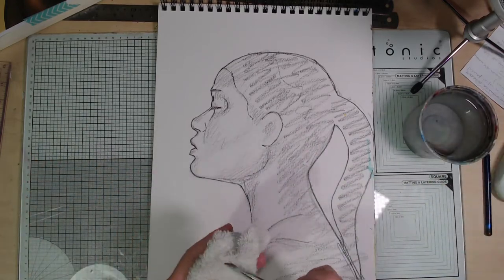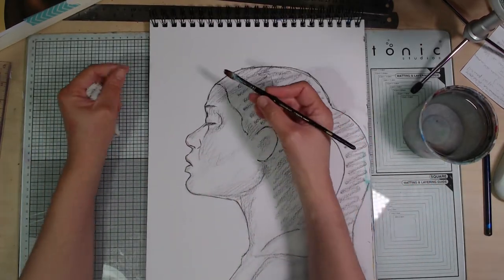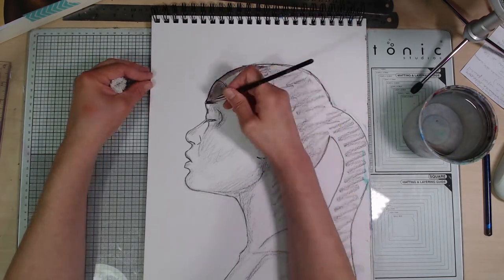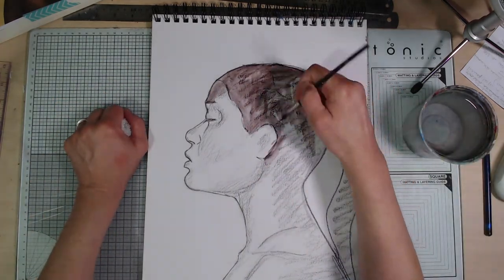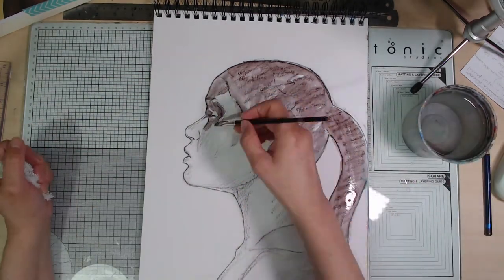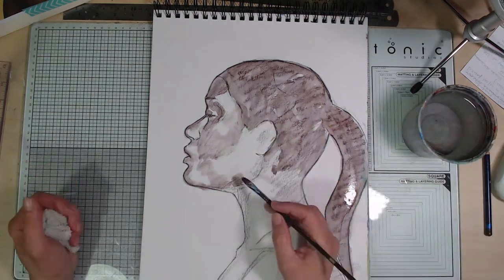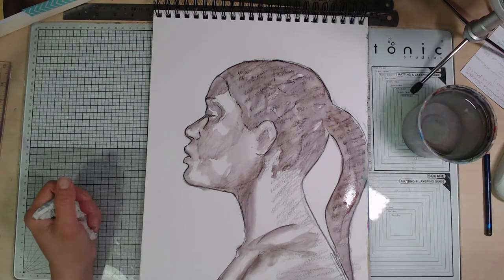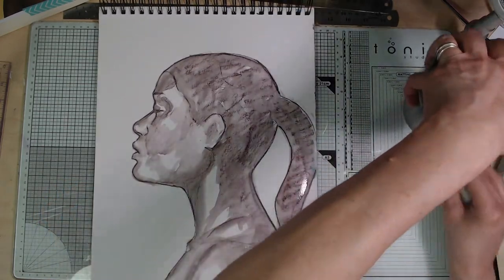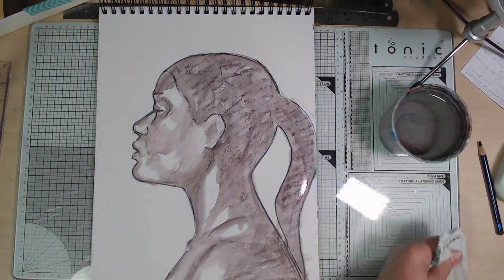I'm now going to activate all of that with water. I've got some clear water, my little Filbert brush and a manky rag — just going to start activating these lines. As you can see, the pigment in these Inktense pencils is really quite vivid. You get quite a lot of colour for just a few sketchy lines. I'm concentrating on the areas where all those darker tones are — this is just starting to give me my underpainting. That's my first layer.